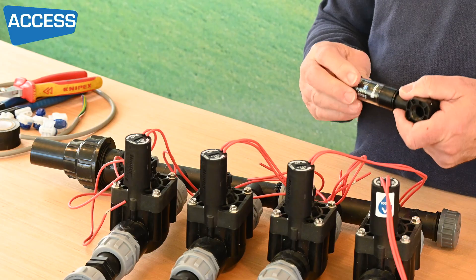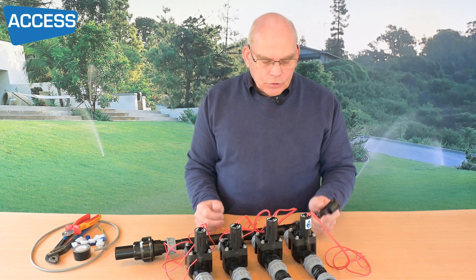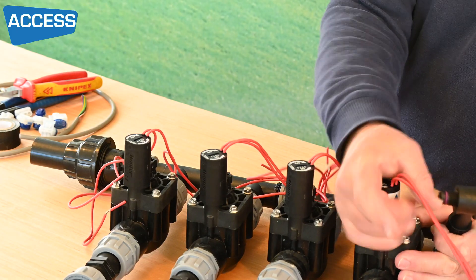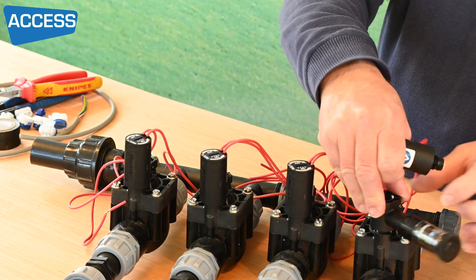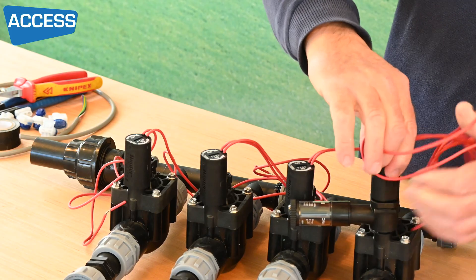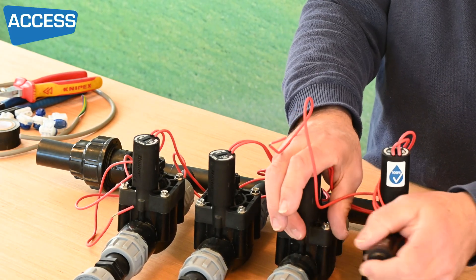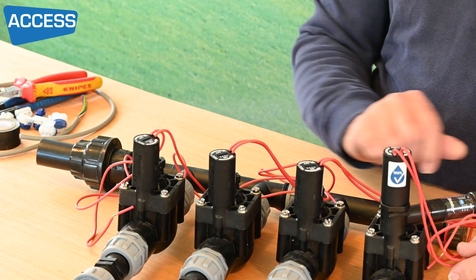An AccuSync is an adjustable pressure regulator. It fits on generally to drip line — when you need to step the pressure down you'll put it on a drip line zone. You undo the solenoid itself, pop that on, and then screw the solenoid back again keeping the wires out of the way. Tighten it up tight, then you can play around with your adjustment via the regulator itself.